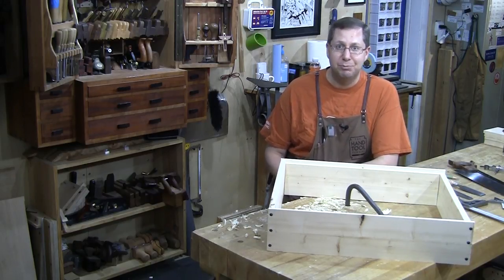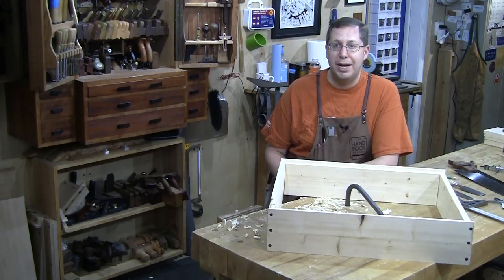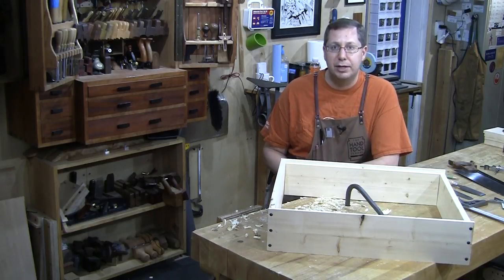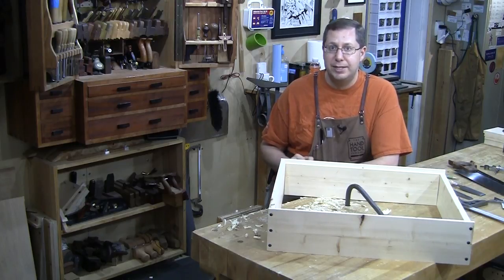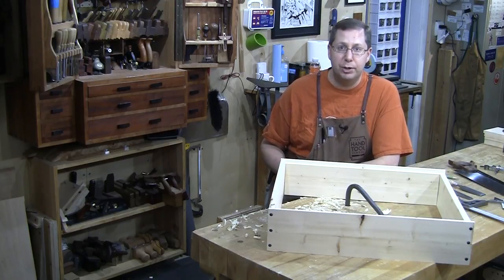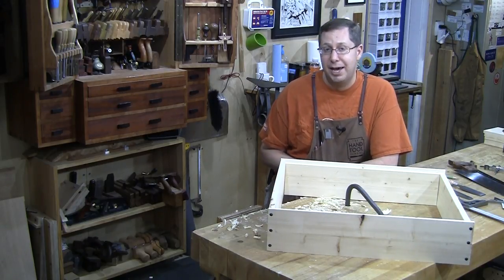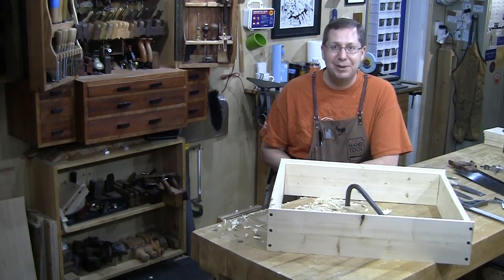You can try to stump me and come up with something crazy, but I don't think this is necessarily about picking really obscure joints — more about joints that you might actually use in one of your projects. We'll watch me cut it by hand, but also discuss different ways it can be cut and different ways to troubleshoot if you're having trouble with the joint. I'm more than happy to pull out some crazy Japanese joint, but it might be more beneficial to focus on joints you may actually use.